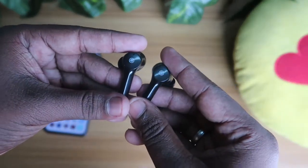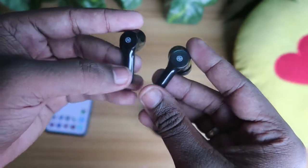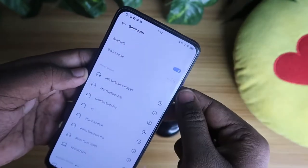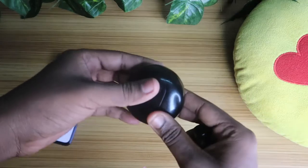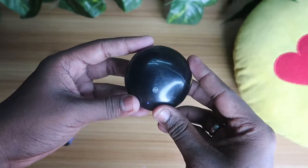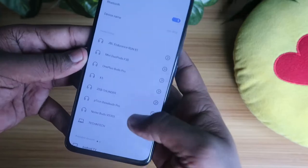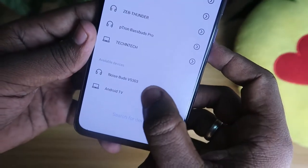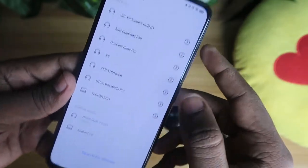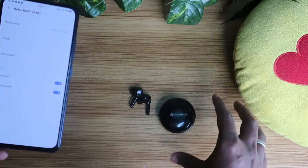Once you do that, you'll hear a prompt indicating the reset process is completed. Once the reset is done, both earbuds will pair with each other and enter pairing mode again. Then on your smartphone, turn on Bluetooth, place both earbuds back in the charging case, close the door, open it again, and take out both earbuds. In your Bluetooth settings under available devices, you will see Noise Buds VS 303 — just tap it and pairing will be done immediately.